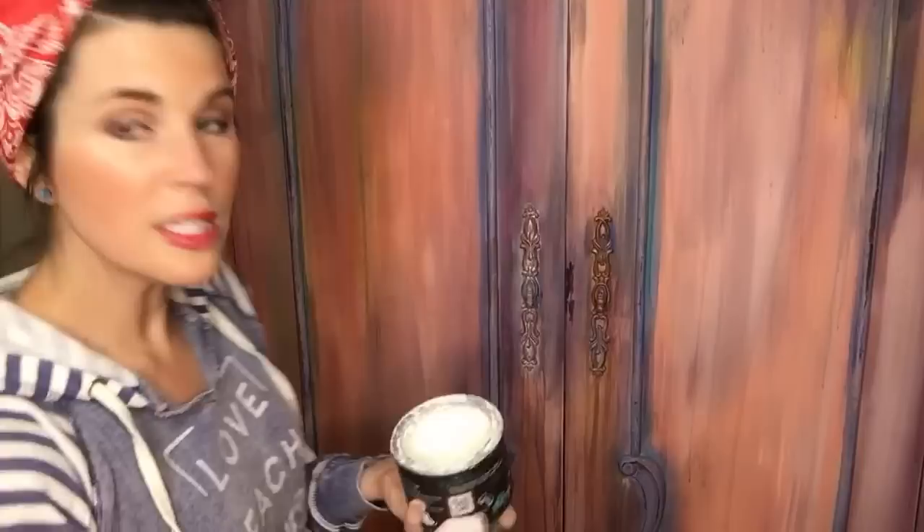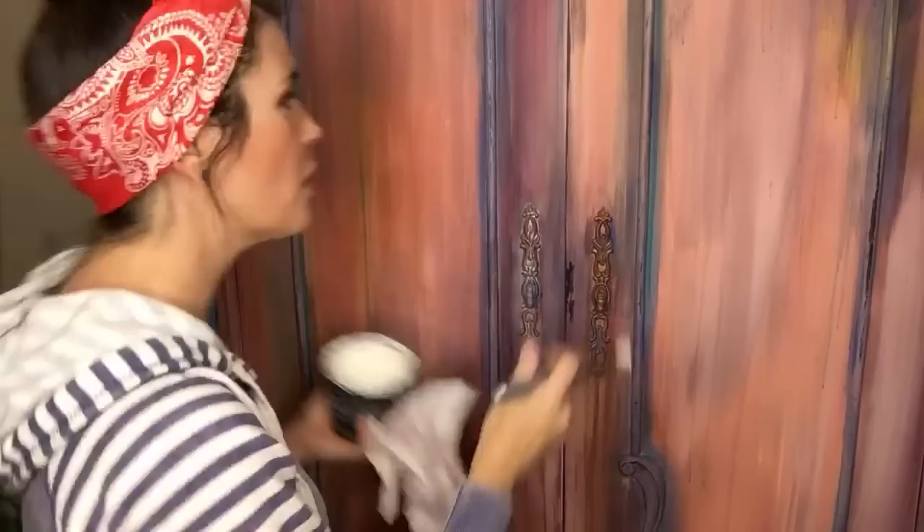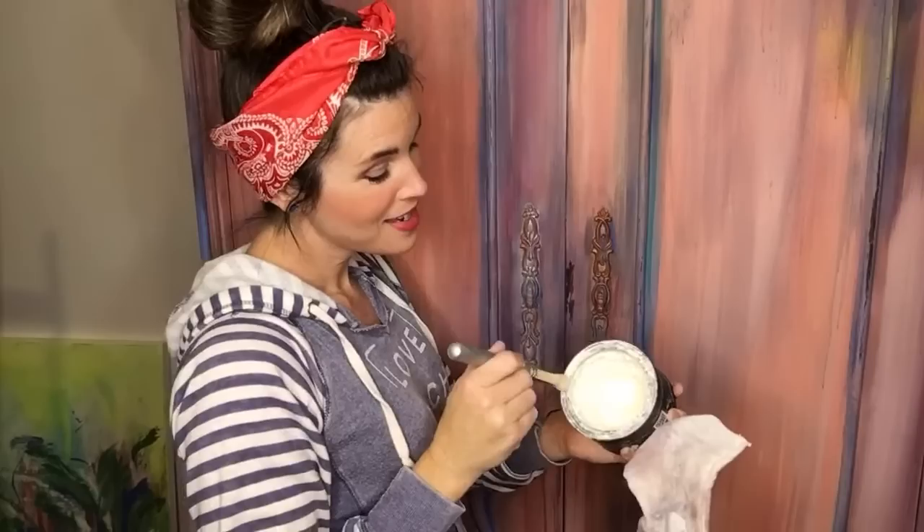I'm not going to touch this side — it's still dry with no wax whatsoever. But this side has clear over the whole piece, so I'm going to show you the difference. I'm using this very small brush because I want total control and I want to do it just a little bit at a time.